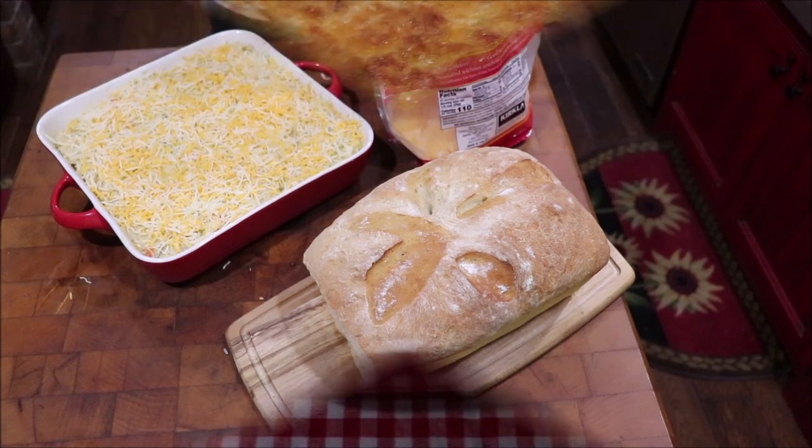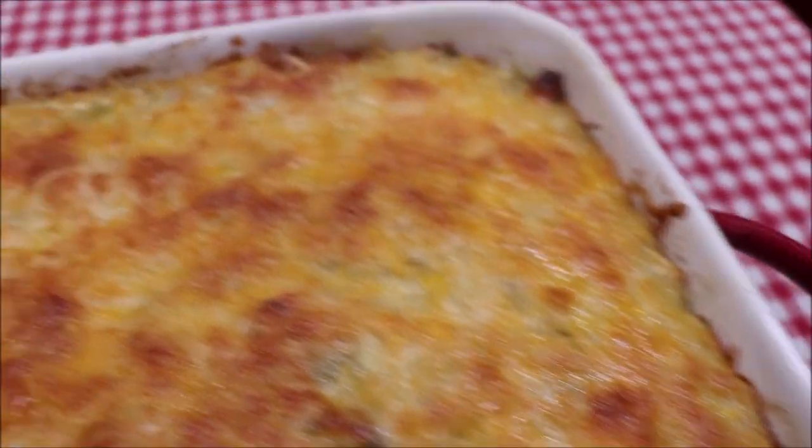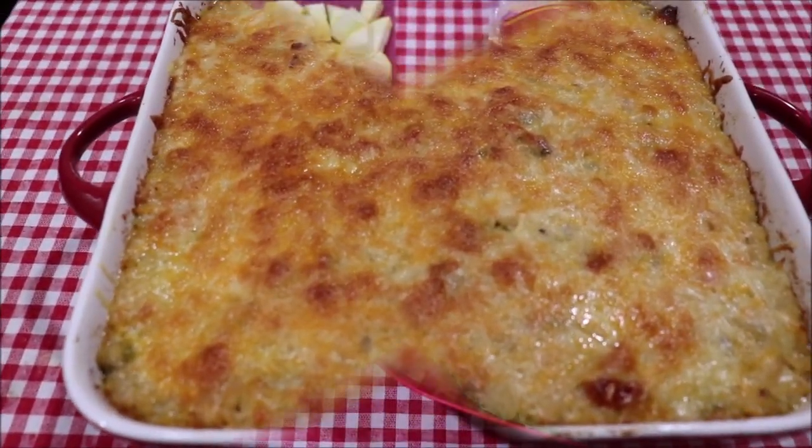I'm going to get this in the oven. It's out of the oven and it's just a-bubbling — see it bubbling — it's hot. I'm going to let it cool a little bit and then I'll plate some up and let y'all see how delicious it is.